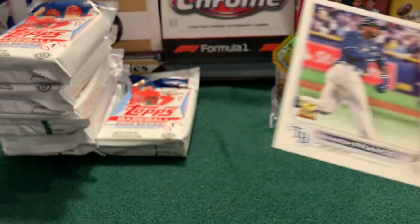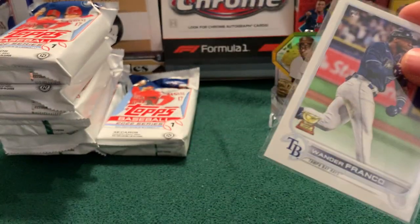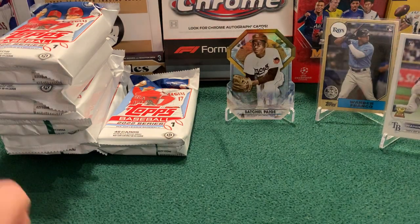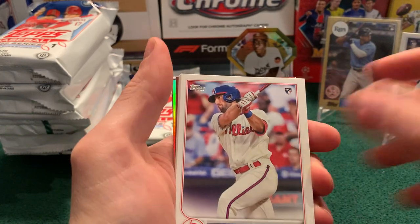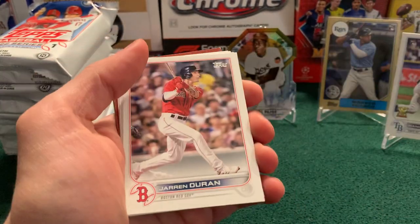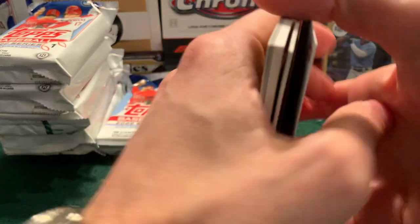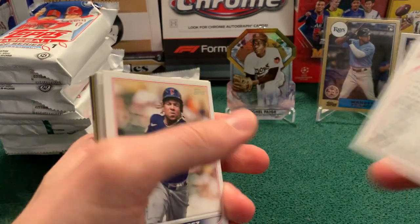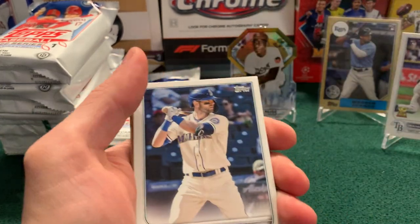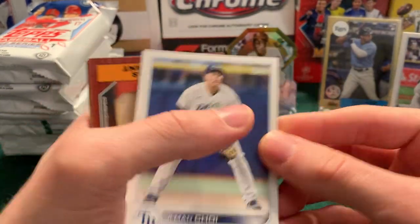And there is our first base Wander Franco! Hopefully this is a collation we pick up more than one of — Wander counter up to two. Of course I want a parallel of him, because I'm sure everyone is going to be pulling Wander cards from the base. Vierling rookie and Ohtani — card number one of the set right there. Pineda, Jaron Duran — he's one of the guys you're looking for in this rookie class. The rookie class isn't super strong, but I think Duran is one of the better ones. He's a Red Sox outfielder. Jose Ramirez for the Guardians.